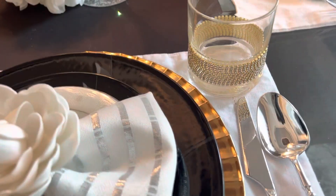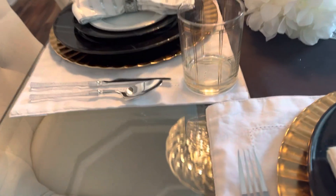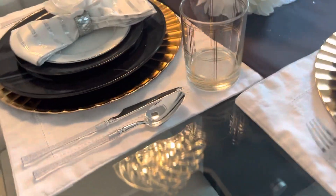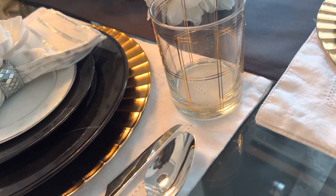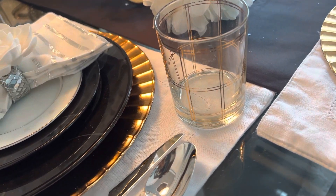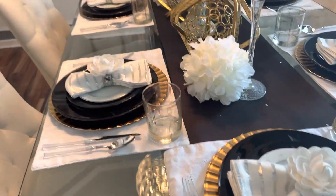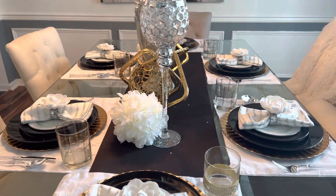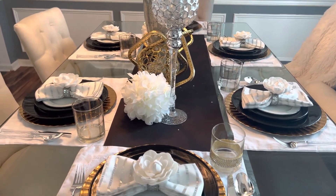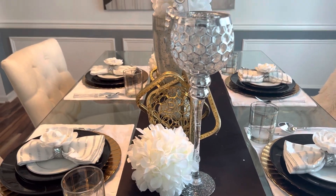This glass here is from HomeGoods. The glass over here is from Goodwill — I showed it in my Goodwill haul this morning. They were $2.99 for four at Goodwill, and online they were $149 for four. So this is my inside tablescape.